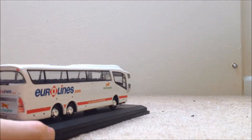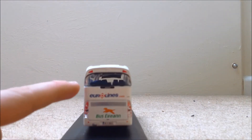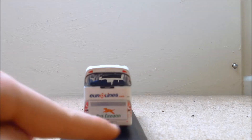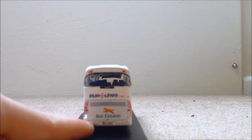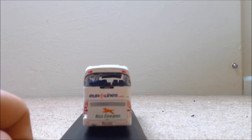Moving on to the back of the bus — very detailed. We've got a back window, the brakes, reverse lights, indicators on both sides. Bus Aaron, number plate, vents. And that's just about it for the back.